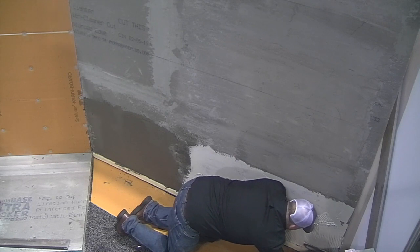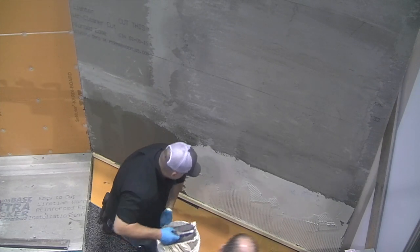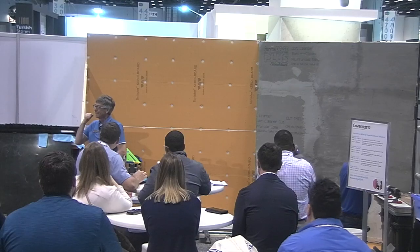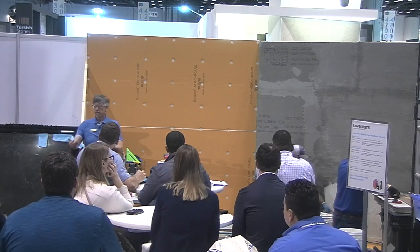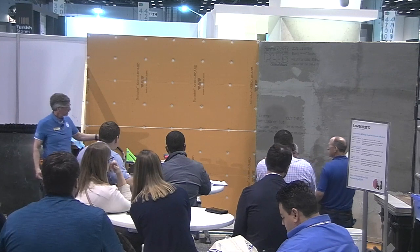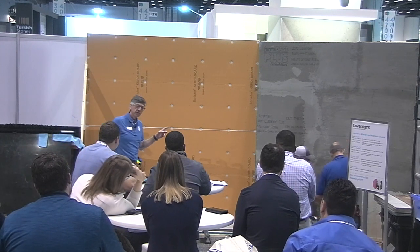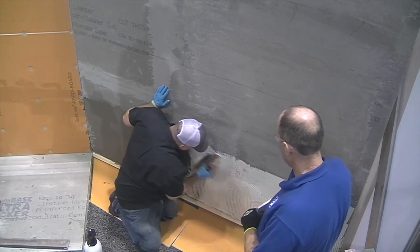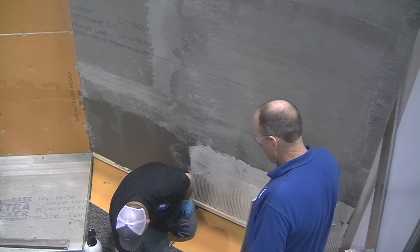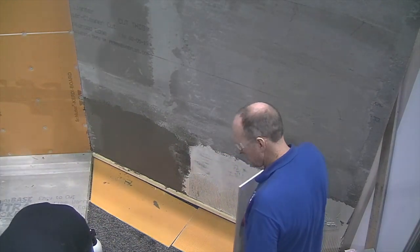We do get those calls — contractors find out later that yes, there is a standard and here's how it all works. Rob has keyed into the substrate — he's taken the flats. That noise Rob is making means he's using the edge of that trowel to force the mortar into a very thin layer into the substrate, giving it that bond into the pores of the substrate. They've gauged on some mortar. Randy, could you hold up that tile so everybody can see it?